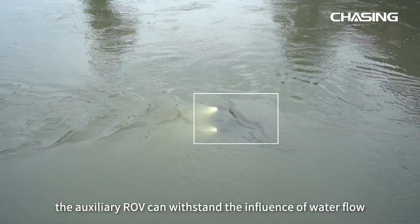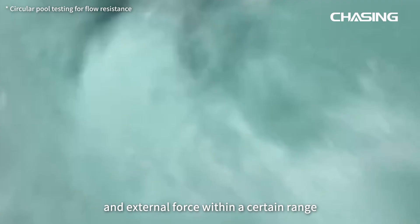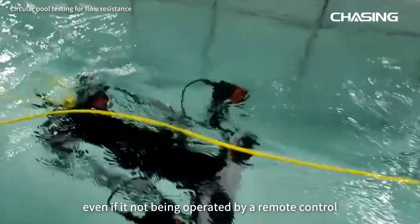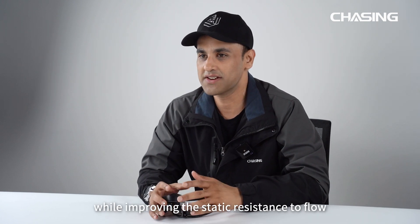With this kit the ROV can withstand the influence of water flow and external forces within a certain range, even if it's not being operated by a remote control. ROV hovering positions remain unchanged, improving static resistance to flow.